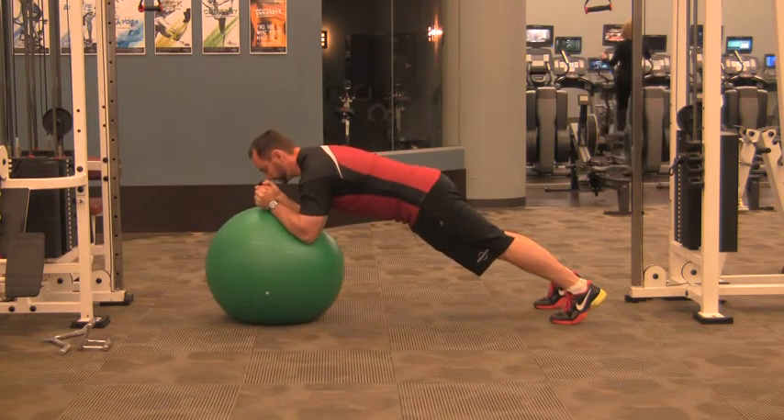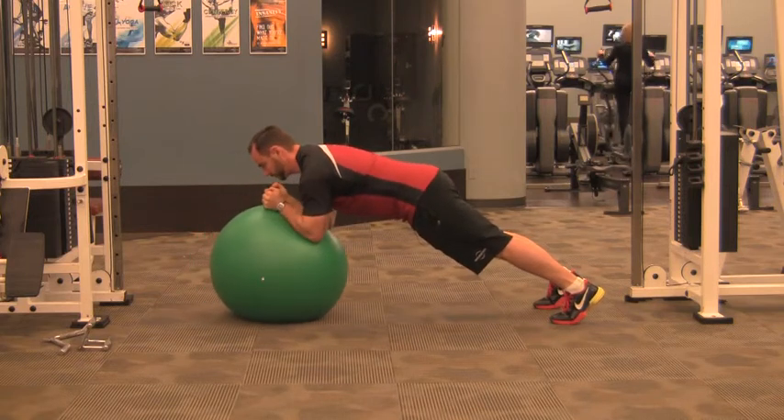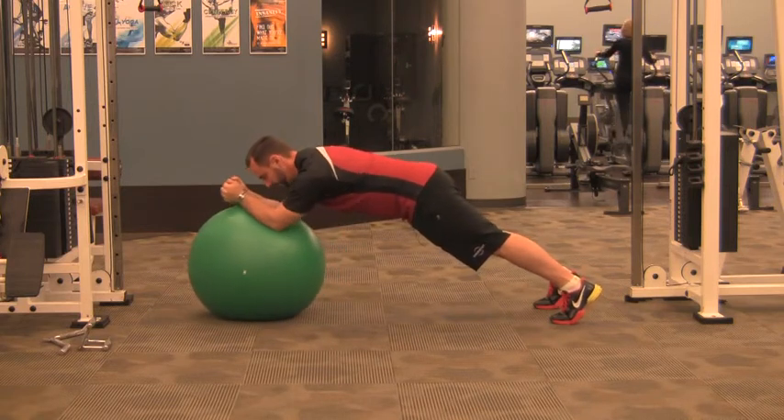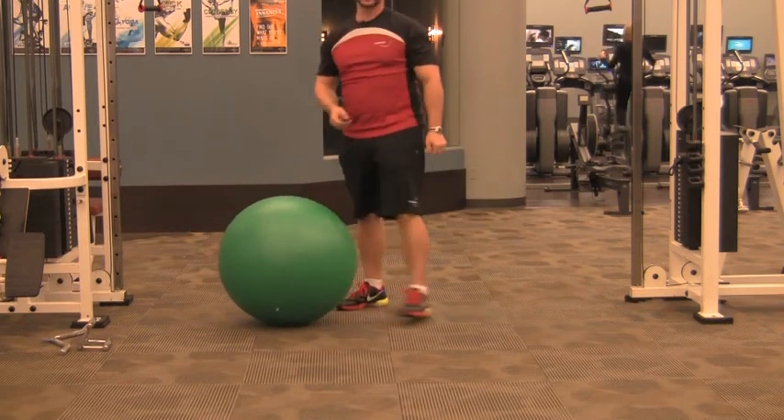Just the arms move. You're doing small circles to start, and you can get progressively bigger as you feel you can control it. Go clockwise and counterclockwise. Make sure you're maintaining stability. That's the Stir the Pot.